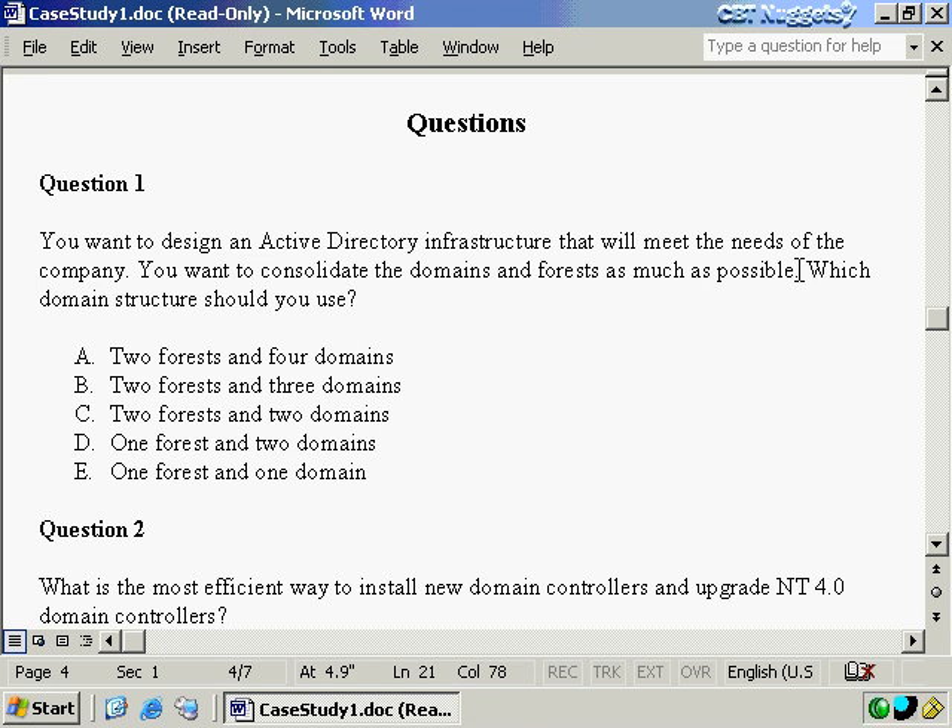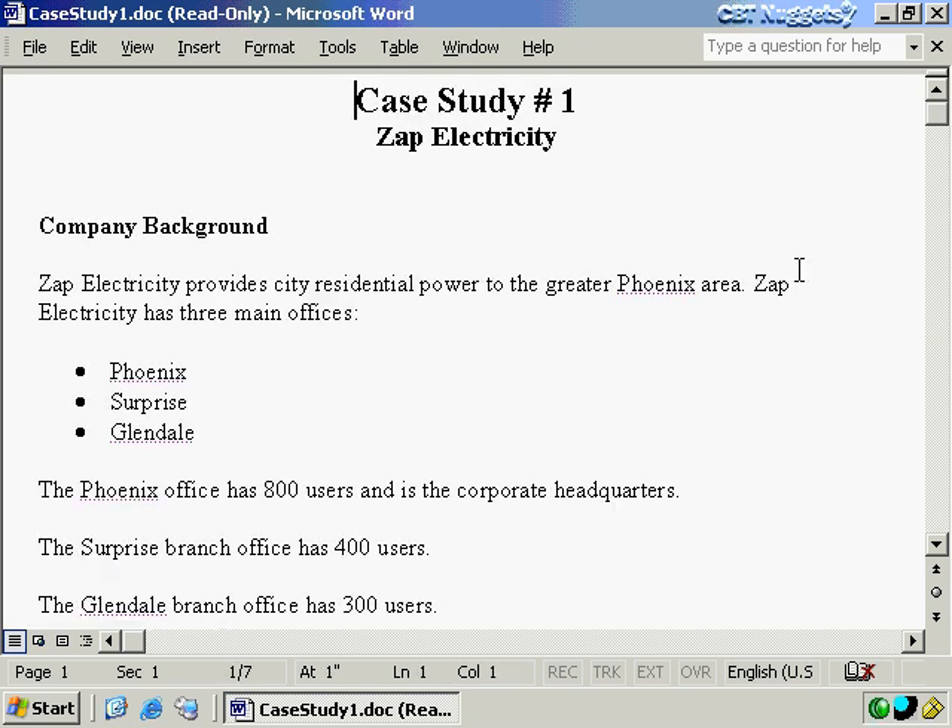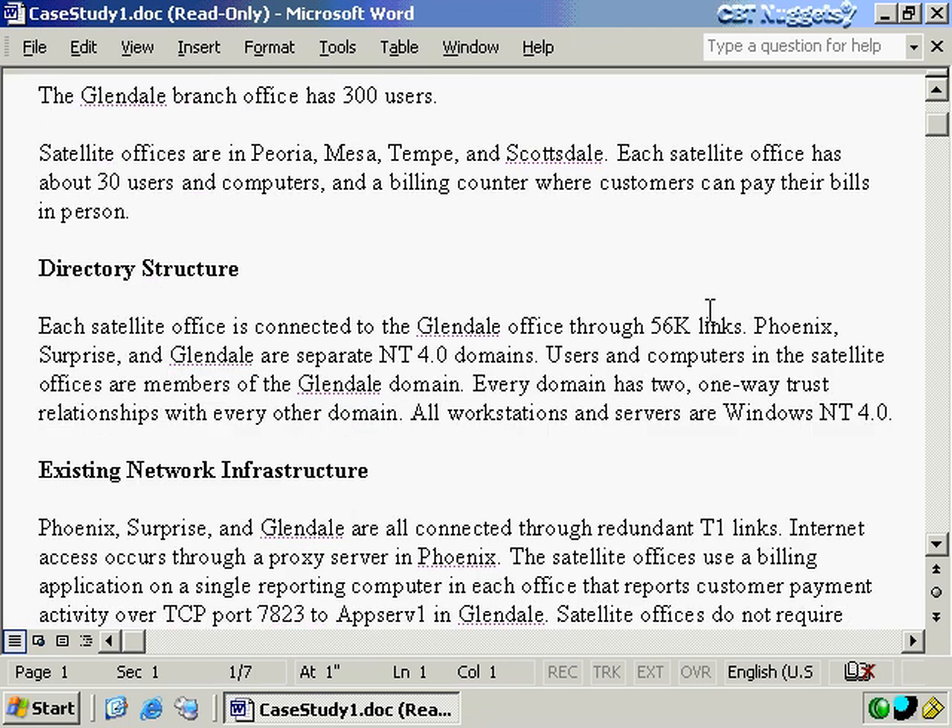You might drive yourself nuts asking too many questions about this — just take it at face value. Some people wonder: is that in the middle of the upgrade? How many domains have I upgraded from NT4? Just don't worry about that. This is just at the end of the day. Now let's look at some clues in the case study that give us answers. First, we already have separate Phoenix, Surprise, and Glendale NT4 domains — so there are three domains right there.